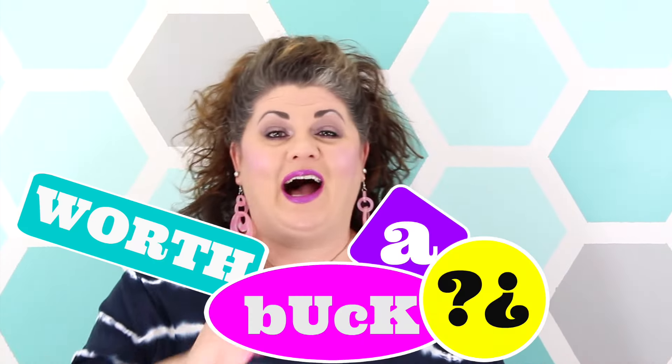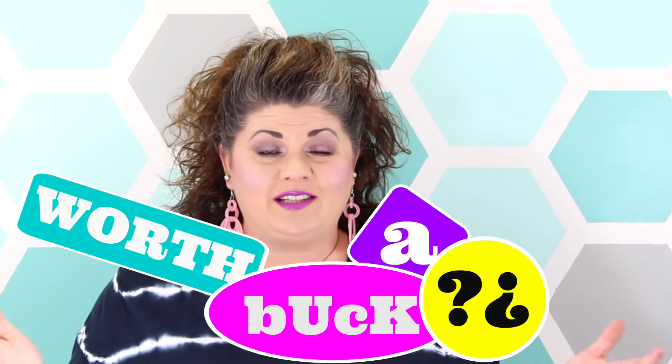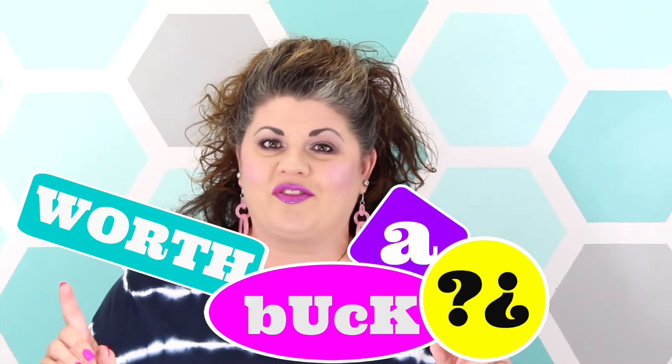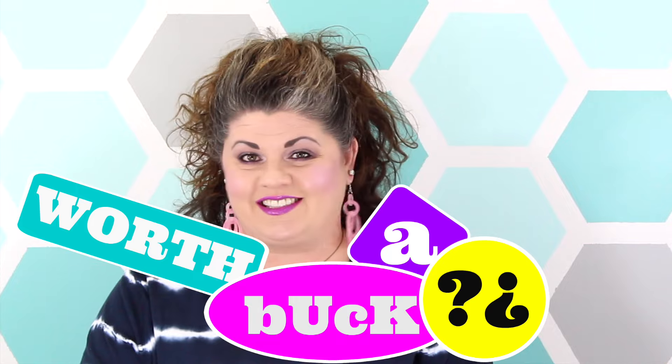Hey everybody, and welcome to Worth a Buck, where I'm going to take some of the most popular Dollar Tree items, test them out for you guys, and let you know if they're really worth that dollar. If you want to see what I'm reviewing today, just stay tuned.